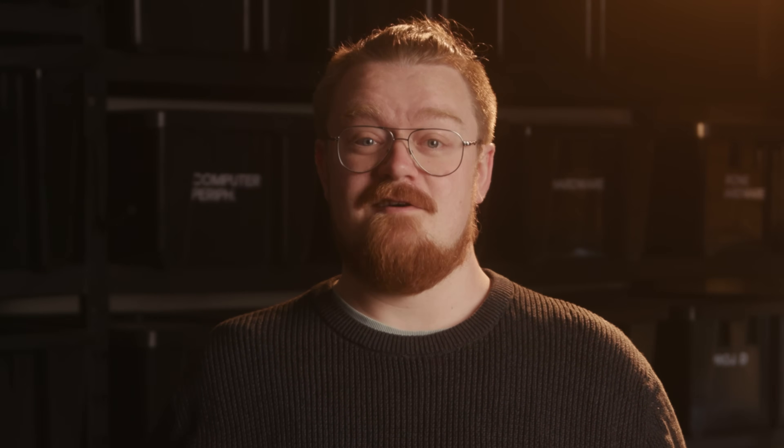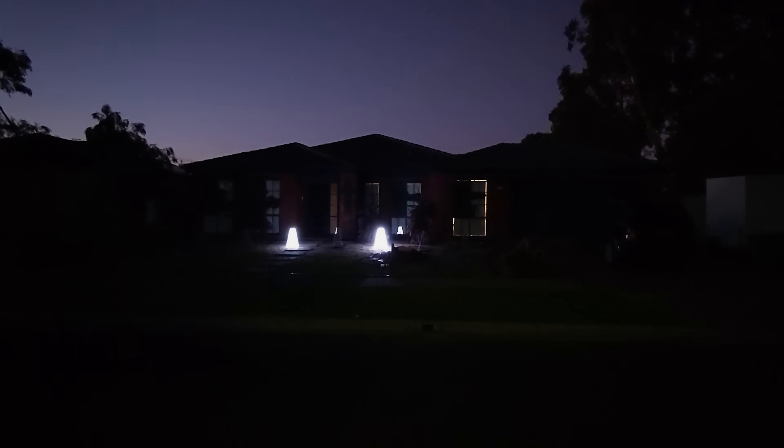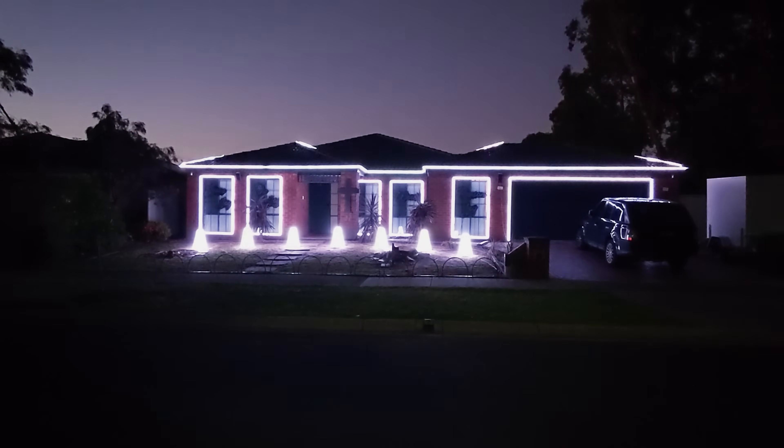I'm not going to dive too deep into some of the deeper technical aspects of these light shows — it would make these videos hours long and certainly bore you to death. Instead, if you're interested, dive down that rabbit hole and have a look around yourself. Our first year of lights was pretty modest, but we learned a lot, really enjoyed putting it all together, and loved seeing the local community come and enjoy the show.